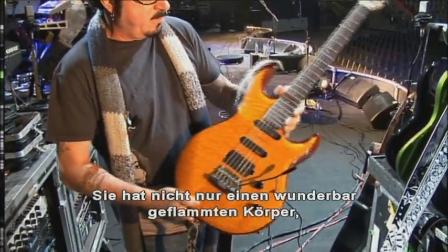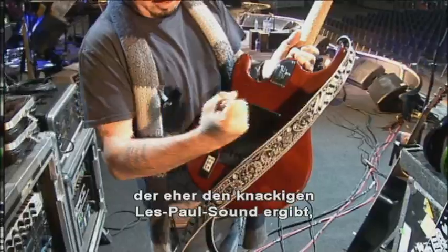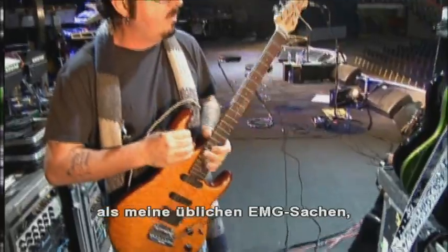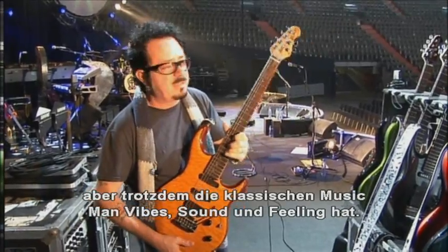Not only is it the beautiful flame top that you see right here, but it's also got this maple block in here, which gives it a little bit more of a crunchy Les Paul sort of a sound, as opposed to my normal EMG stuff, but still retaining the classic Music Man vibe and sound and feel.